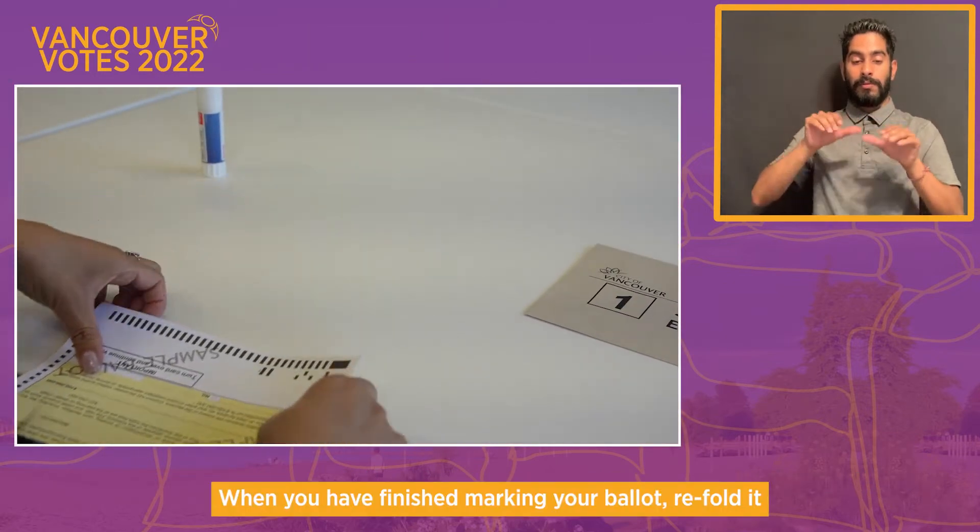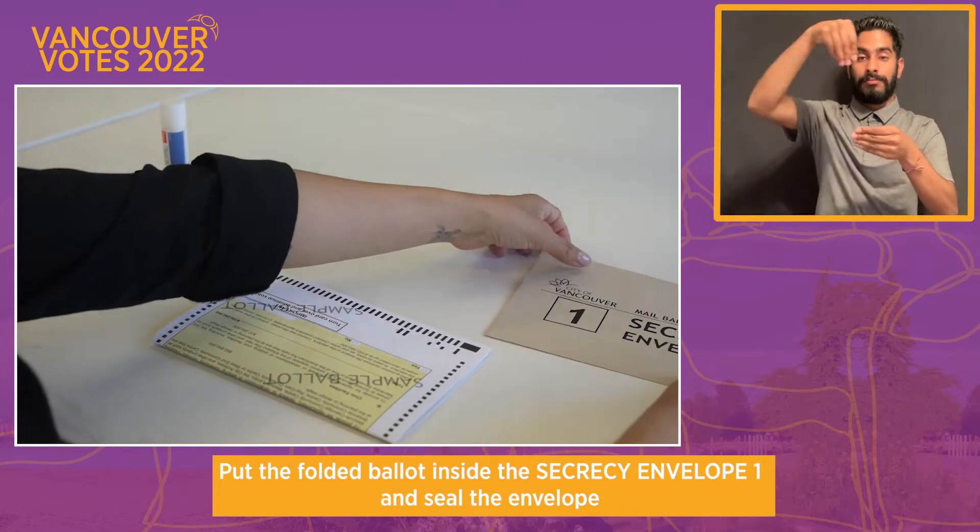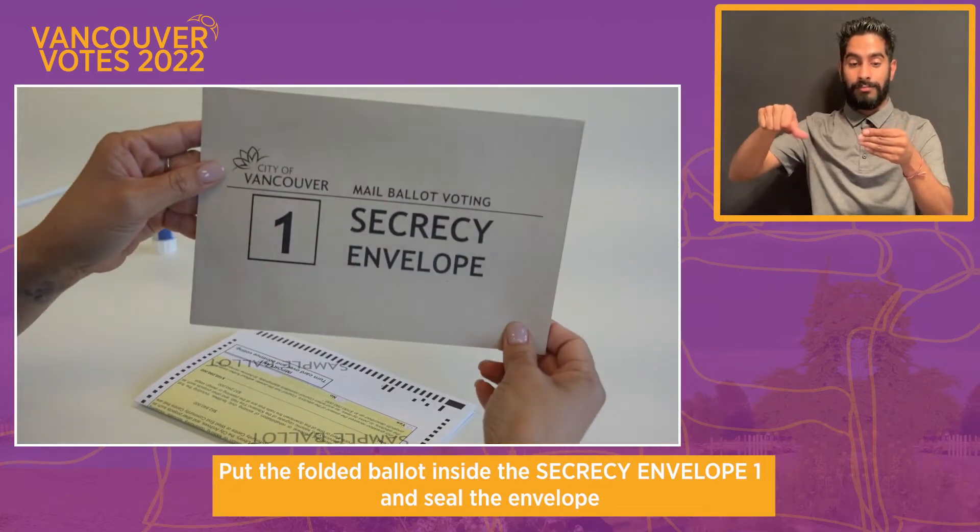When you have finished marking your ballot, refold it. Put the folded ballot inside Secrecy Envelope 1 and seal the envelope.